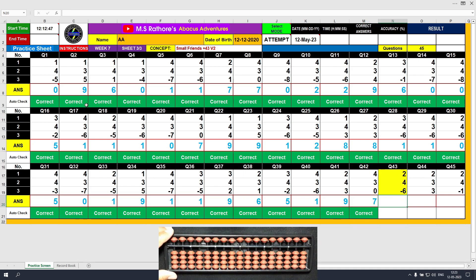Question number 43: plus 2, the answer is 2. Plus 4 equals plus 5 minus 1, the answer is 6. Minus 6, the answer is 0.